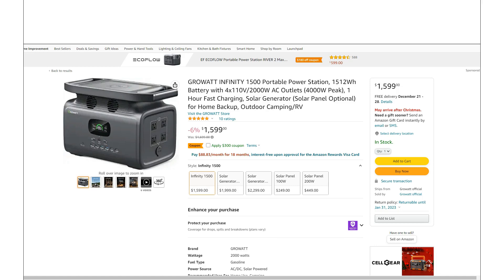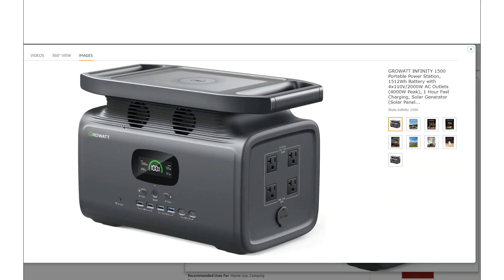Just making a quick video. This is a GrowWatt 1500. If you're not familiar with GrowWatt, they've been making solar inverters for larger off-grid systems for quite a few years now. So they're finally getting into the power station market, and I thought we'd just take a look at it.